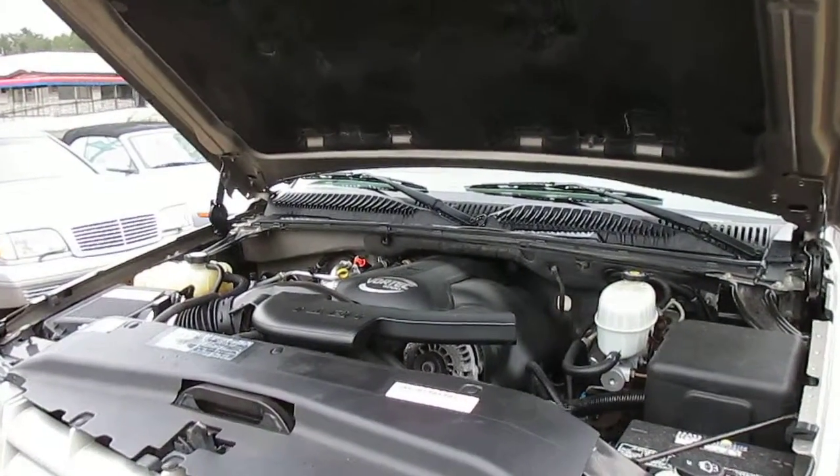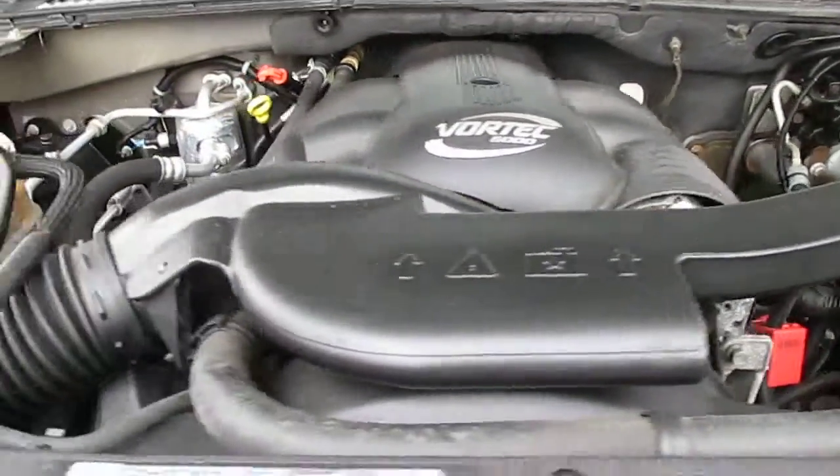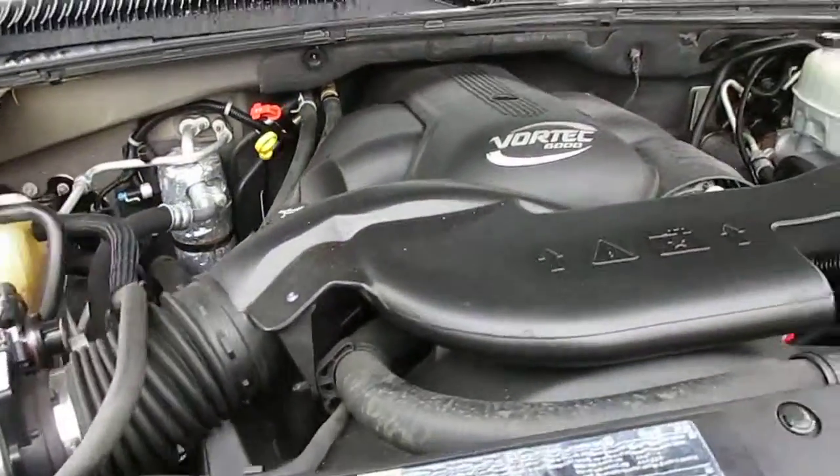This is our walk around of our 2003 Cadillac Escalade. Starting off under the hood, you see no odd noises, no vibrations. We just replaced the water pump and did a service on the truck.